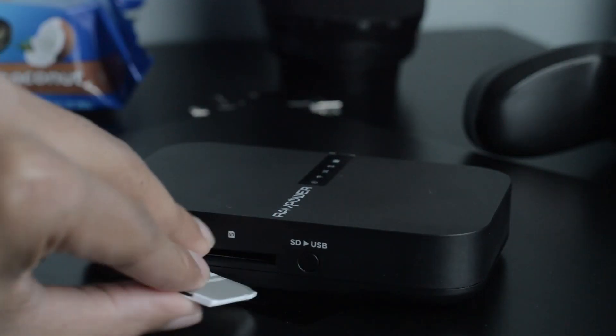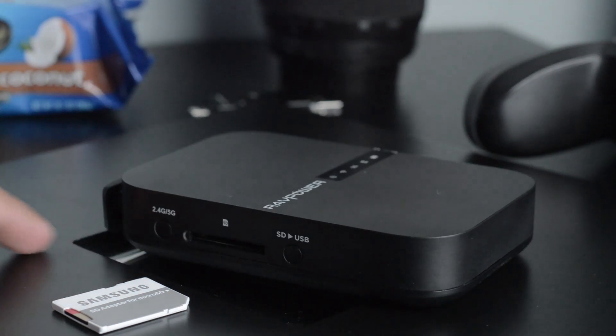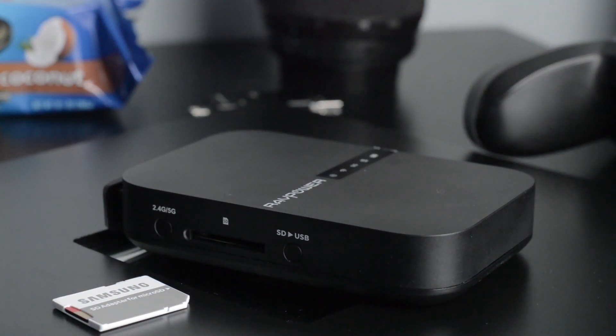This thing can serve as an AP mode or router, so you can connect multiple devices directly to it. For example, if you have an Ethernet input at a hotel and want Wi-Fi on your phone, this handles that since your phone doesn't have an Ethernet port.